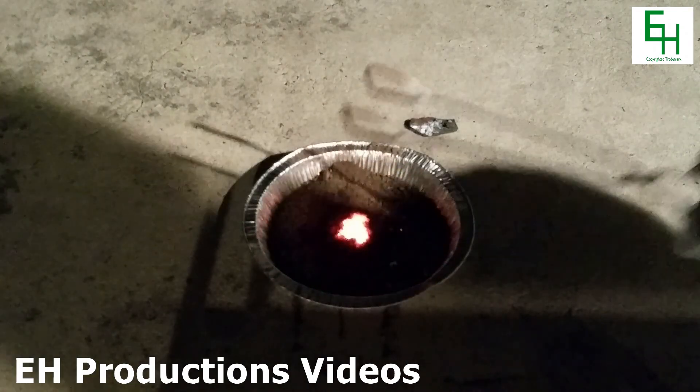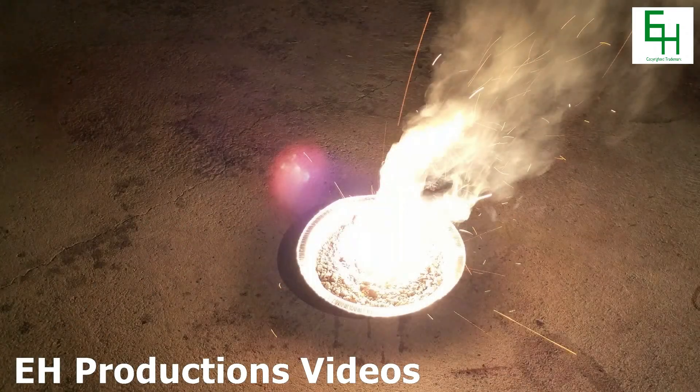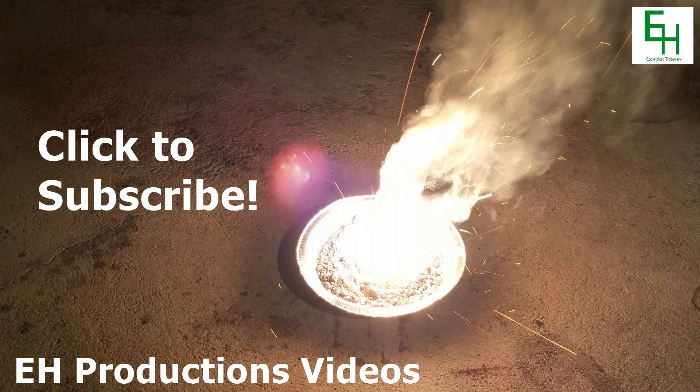As you can see, it's still glowing white hot. See you later.